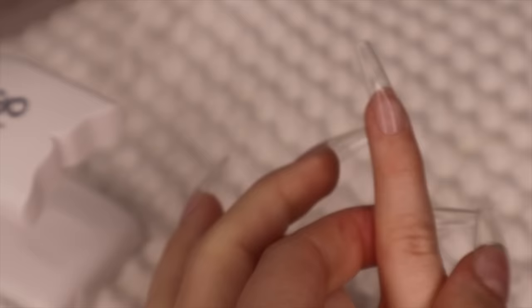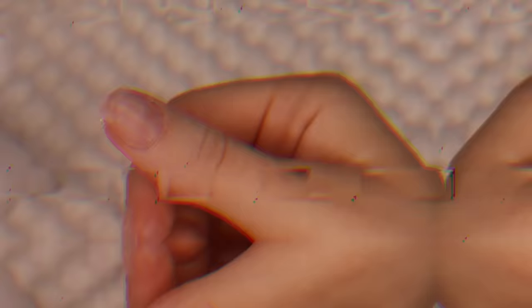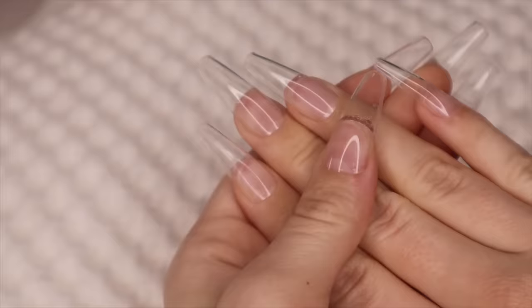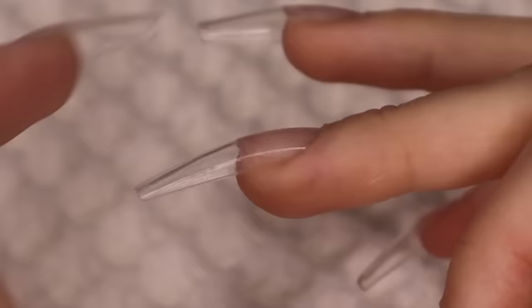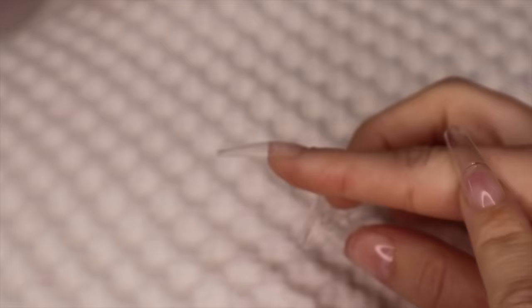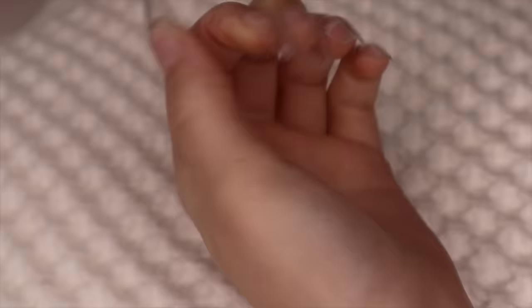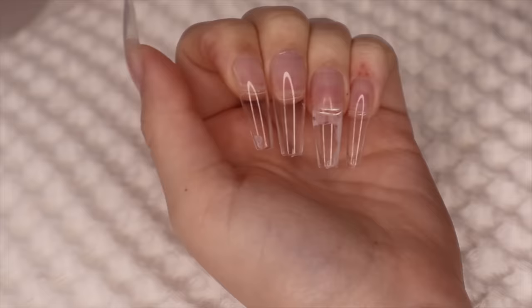Three fingers came out great but one is just pointing off into the distance — I'll have to take it off. Let me check on the one soaking with acetone — it's definitely dissolving, just needs to sit a little longer. I fixed the nails I messed up and this is absolutely insane — they already have good structure and are already shaped. I'm going to take my file and shorten them a little bit. I do kind of want to do some longer nails.